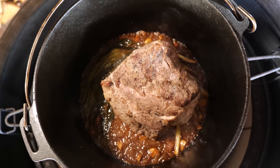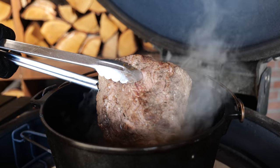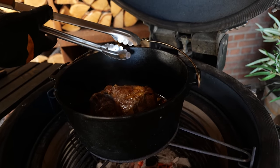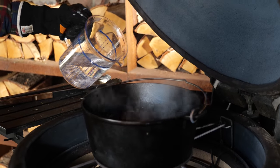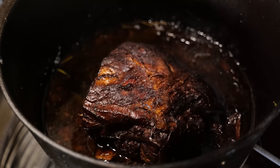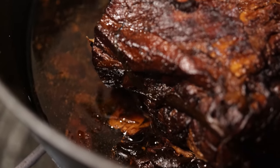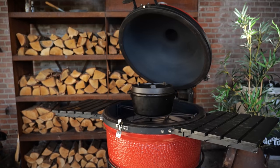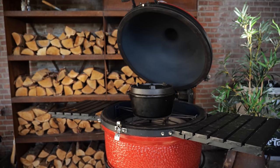Our pork shoulder has been braising for three hours. After an hour or so, you have to keep checking on the fluids inside. Now you have a choice — you can add a little bit more chicken stock, but I recommend that you use water. The water will evaporate, so you keep that same taste profile you had before. Every now and then you have to rotate your pork shoulder, and when you're not looking at it, keep the lid on.